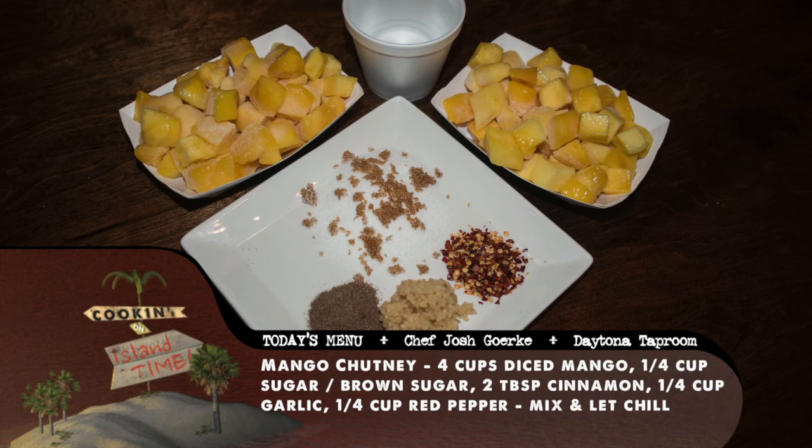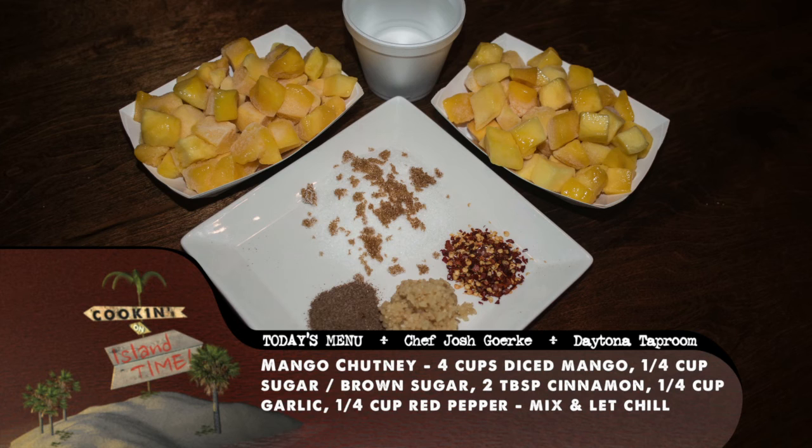For the mango chutney, mix four cups diced mango, a quarter cup sugar and/or brown sugar, two tablespoons cinnamon, a quarter cup of garlic, a quarter cup red pepper, and a little bit of water to your desired consistency. Mix it up and let it chill.